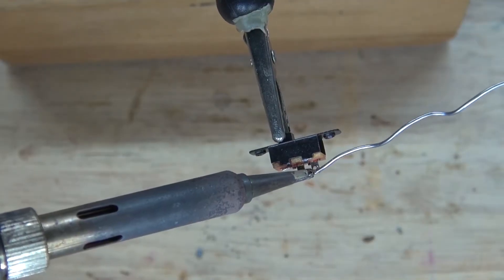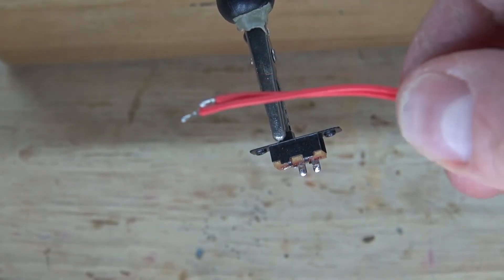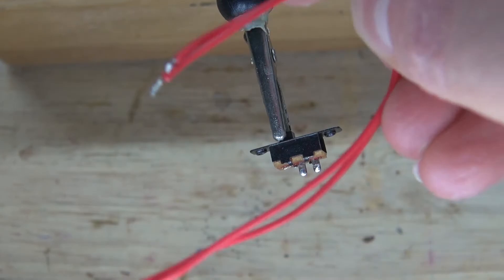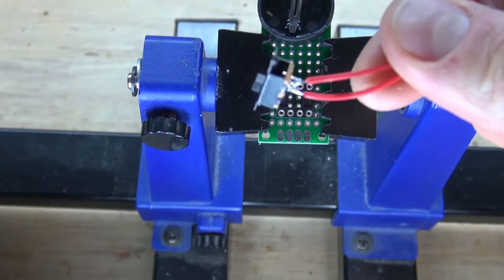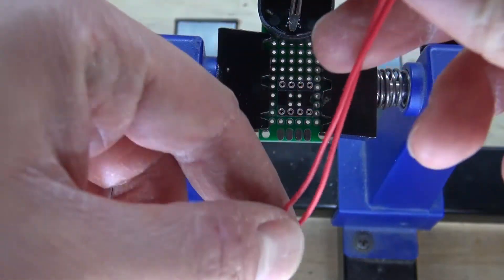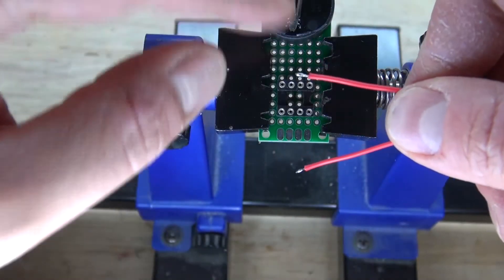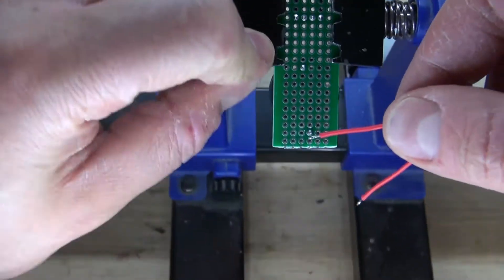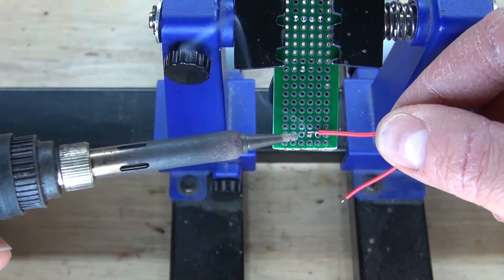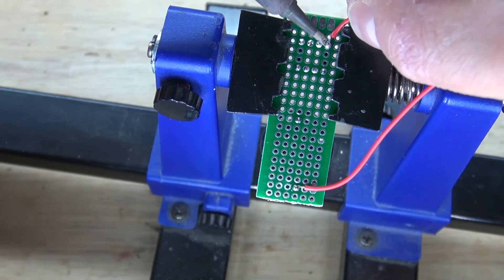Take the slide switch and solder the two pins. Then take two wires and solder them to the slide switch. The wires are now soldered to the slide switch. Take the ends of those wires and connect one wire to pin 8 and the second wire to the positive terminal of the 3-volt battery holder.